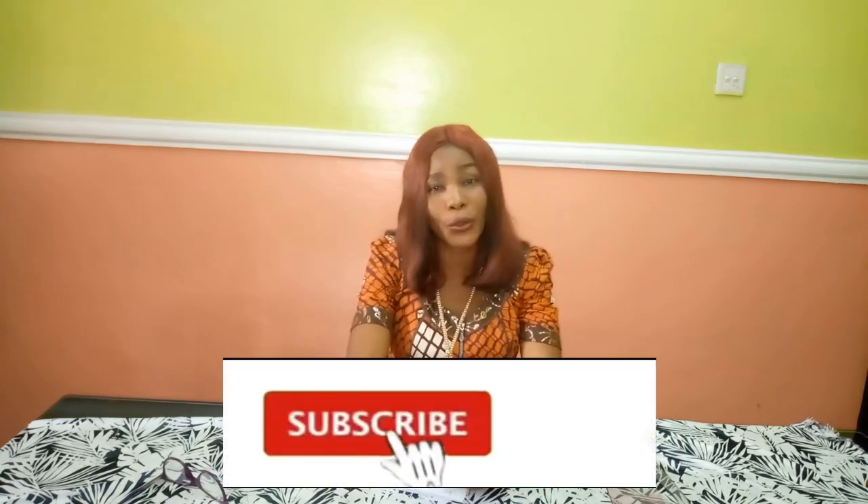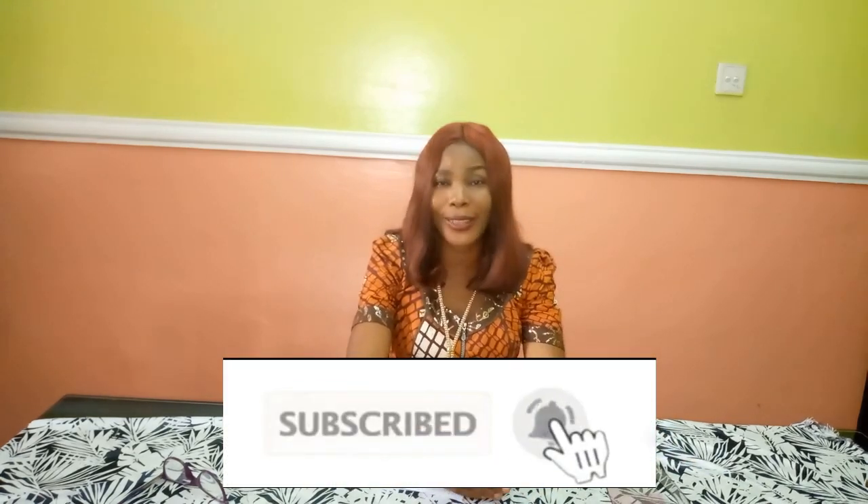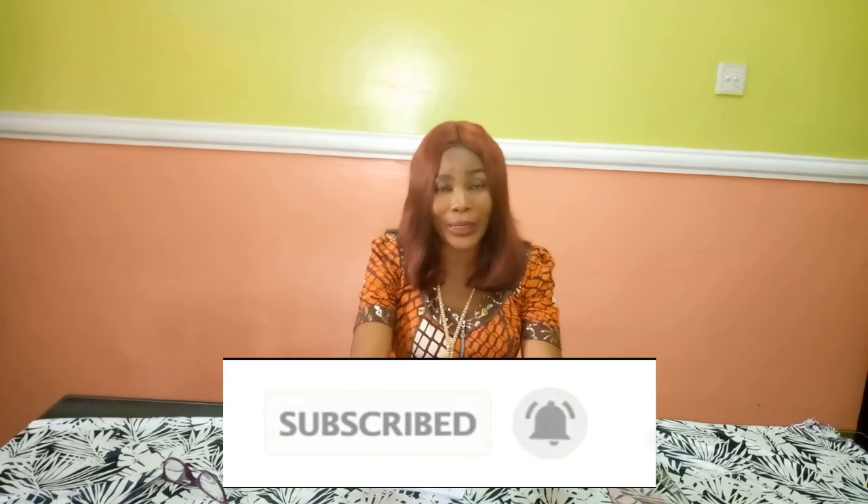Hello everyone and welcome back to Stylish Niger YouTube channel. I want to say thank you to all of my subscribers — I really appreciate you guys a whole lot for subscribing and for all of the support. I don't take it for granted. If you are new to my channel, I would appreciate if you hit the subscribe button and also hit the bell to get an update whenever I upload a new video.